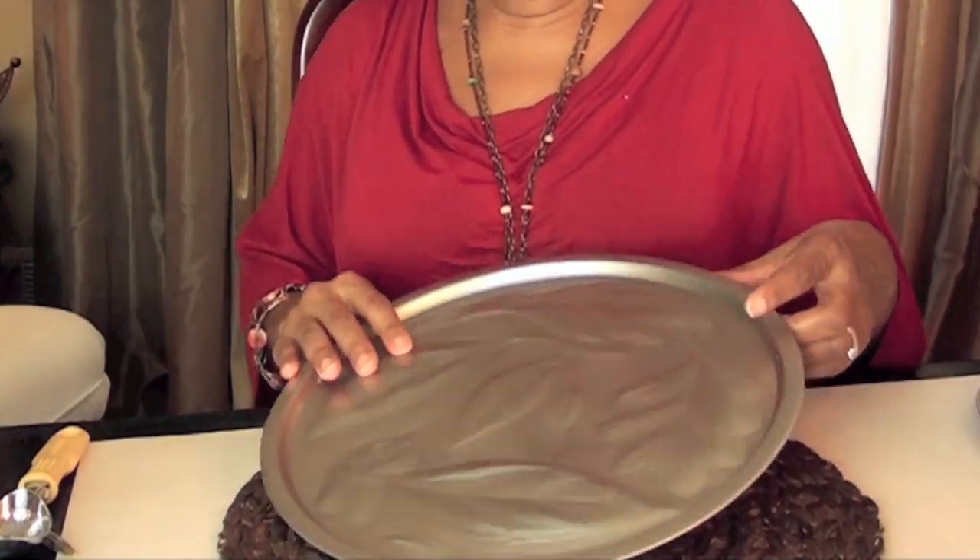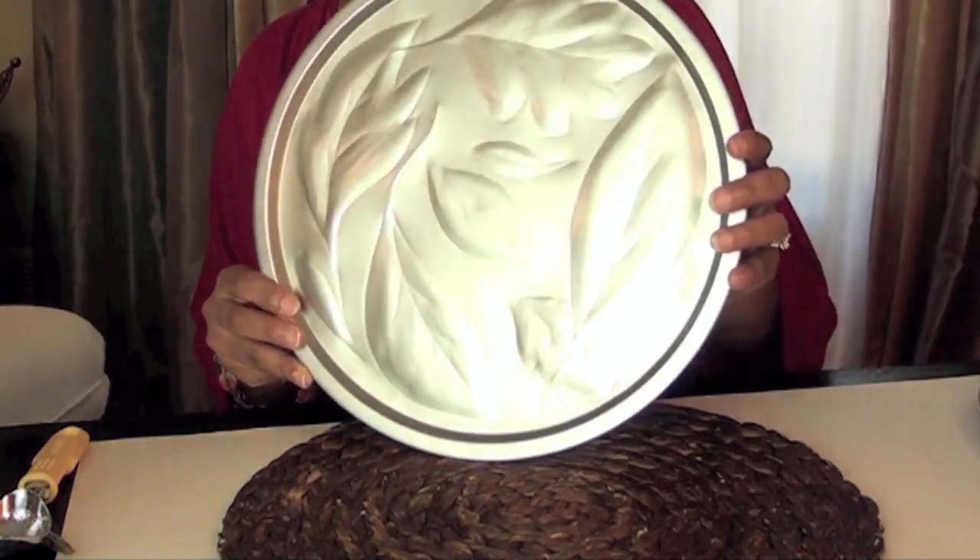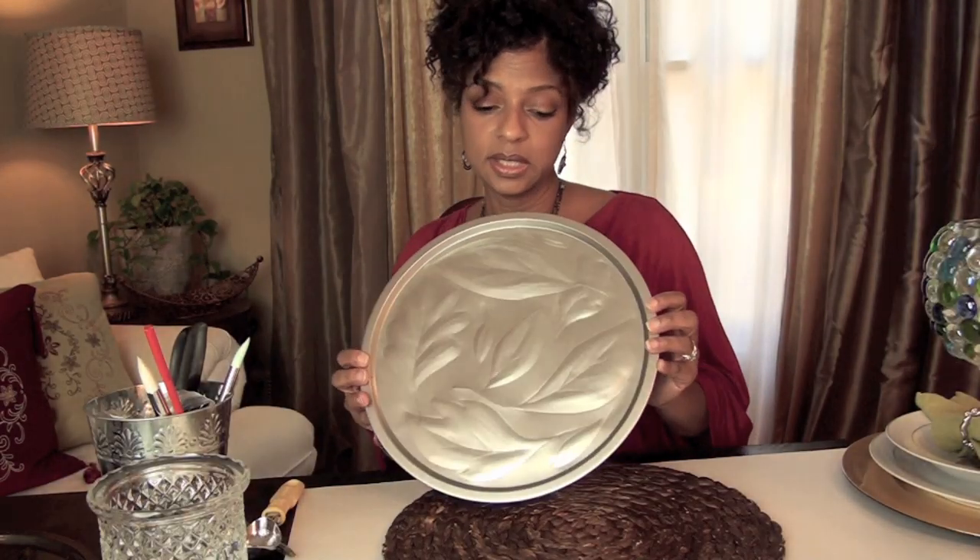After you're finished making your impression you're going to have something that looks like this. Really nice — really nice 3D leaves.